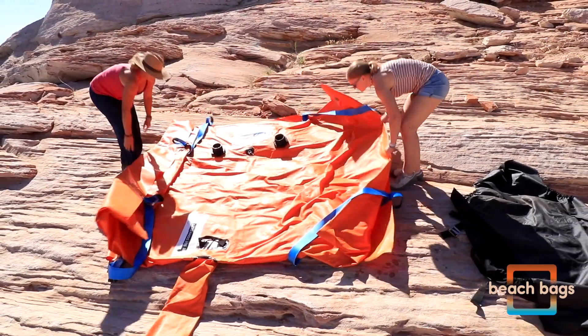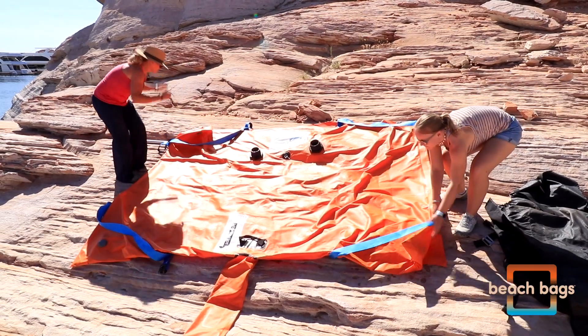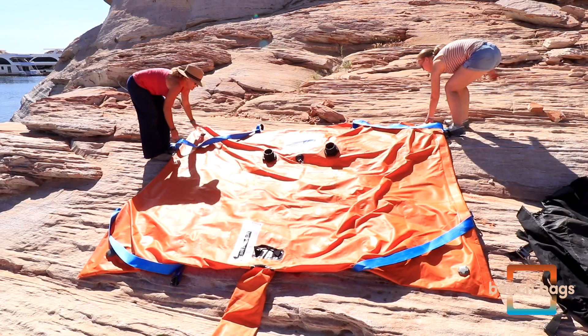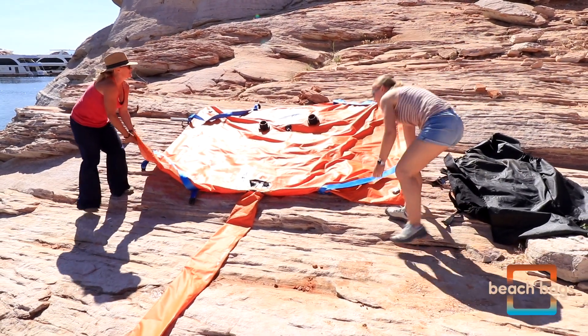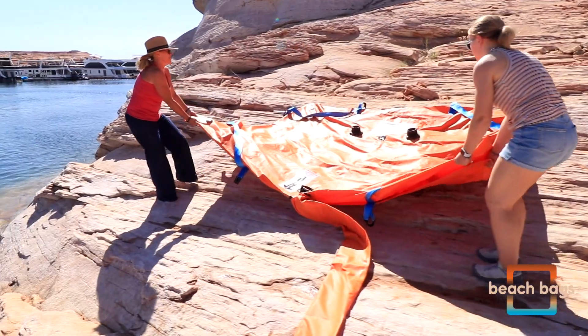The bag should be oriented so the snorkel extends outward and down the steepest slope. This is likely the slope that runs to the shoreline closest to your boat. Once the bag is in the proper position, check to make sure it is completely protected by the bridle below. Do not drag the beach bag around on the shoreline when it is heavy and folded, as this can damage the bag.